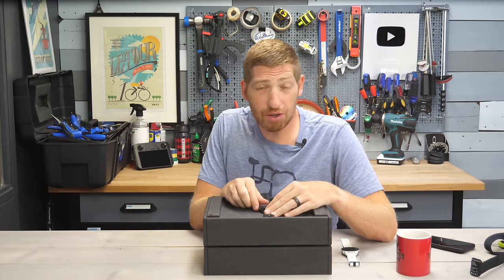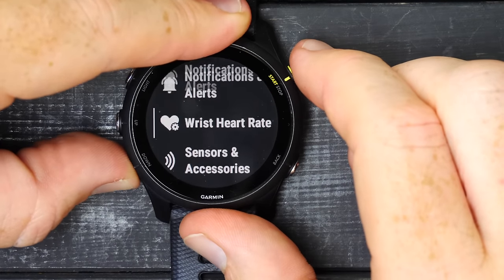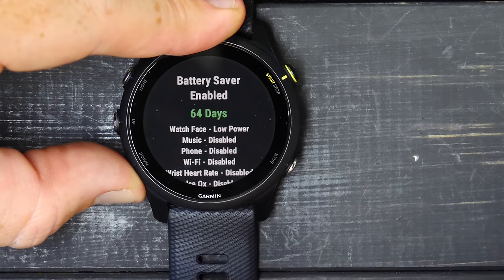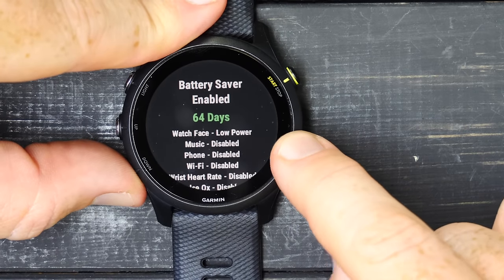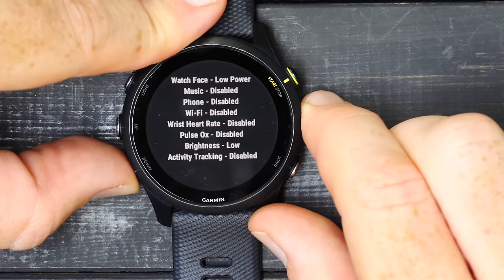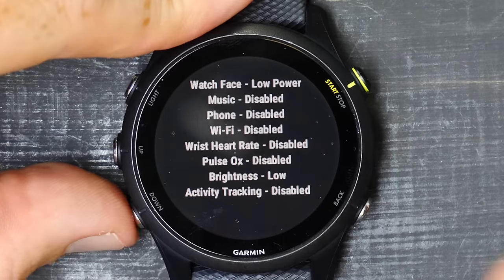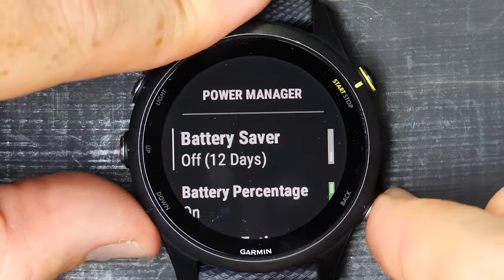In battery saver mode, it goes from 12 days to 64 days of battery life, but it disables music, phone connection, Wi-Fi, optical heart rate, pulse ox — brightness goes to low and activity tracking is disabled. Essentially, the watch just shows you the time. If you turn it off, you're back to 12 days based on current settings. At 85% battery, you get about 14 days on the full-sized music edition in standby.